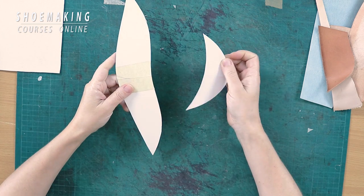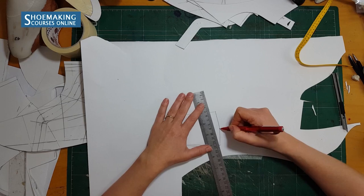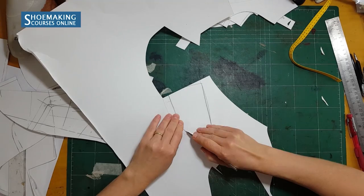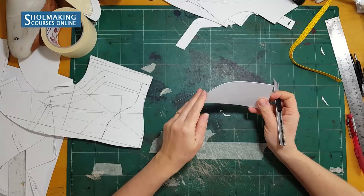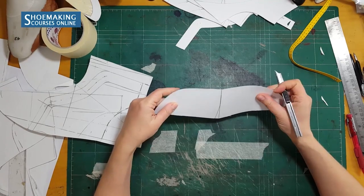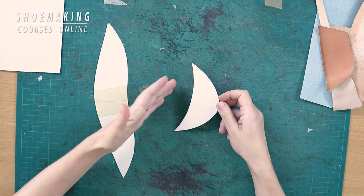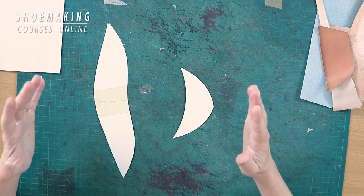To create stiffeners you first need to have a basic pattern of your footwear. Working with this basic pattern you will create the pattern for your counters and toe puffs. In my shoemaking courses I teach how to create stiffeners for shoelace with low heels and shoelace with high heels — the approach is the same, you just need to know the rules of pattern construction.